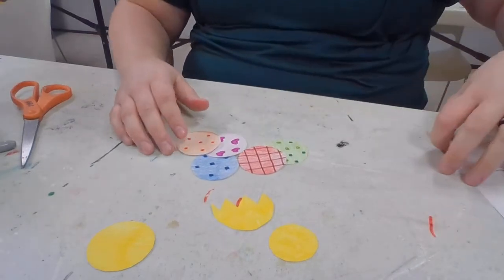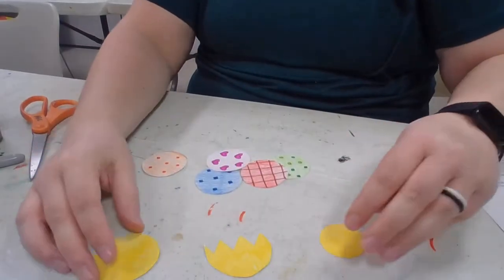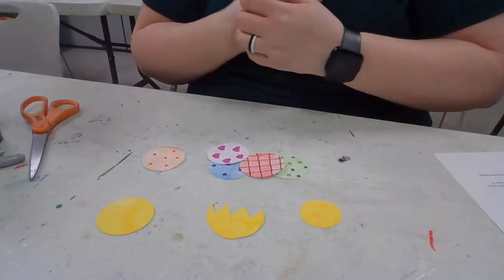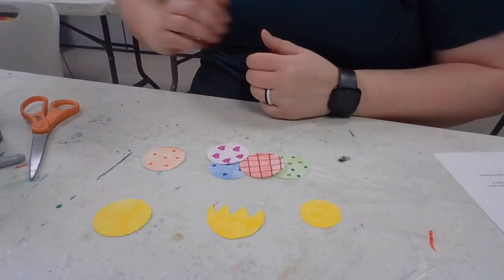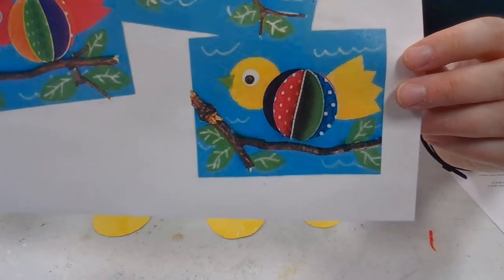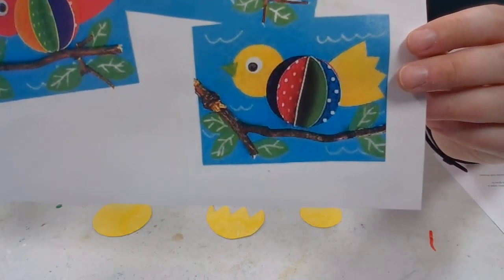At this point I'm going to show you what I have in front of me. We have the five circles here, our yellow head and tulip-shaped tail and the little body. What we're going to do next is start assembling our little bird. We're going back to our main picture and we'll need that blue piece of paper because we're going to start assembling our bird on top of it.